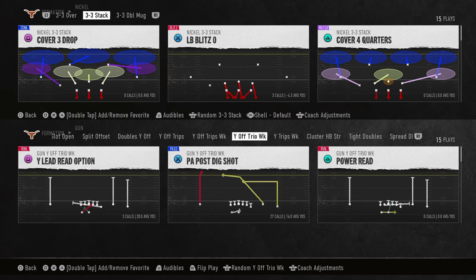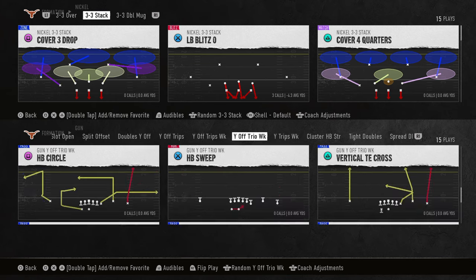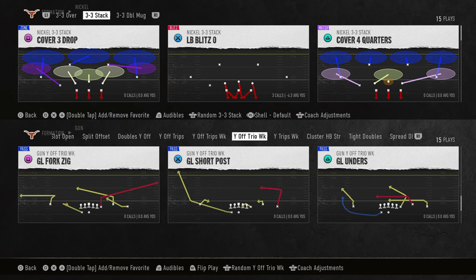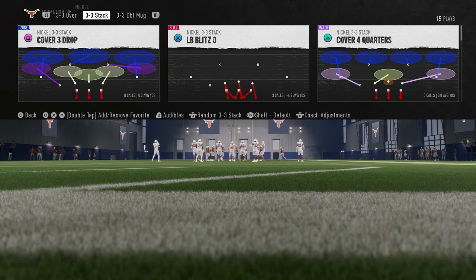Nickel 3-3 stack might go down as one of the best defenses in college football 25. This defense has a lot to offer — it does a lot of things really well, and there are a lot of different ways you can craft pressure from it. I'm going to show you what I think is the best in this video.